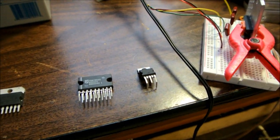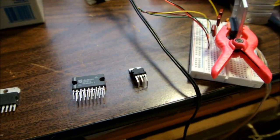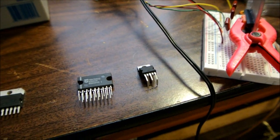Hey guys, this is the third and final installment of my chip amplifier videos. I'll make amplifier videos in the future, but for now, for this quick succession of videos, this is the final installment.